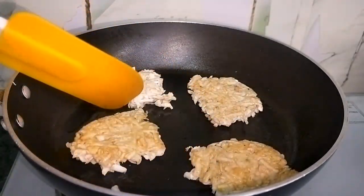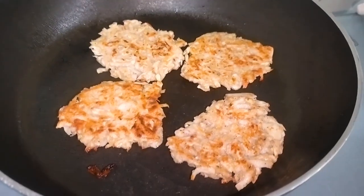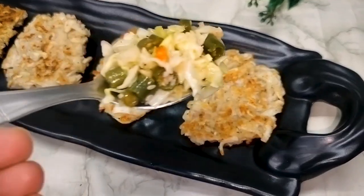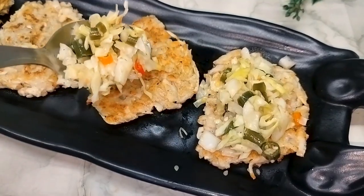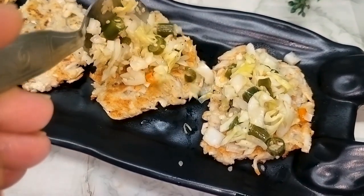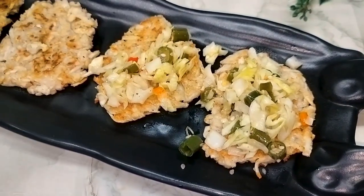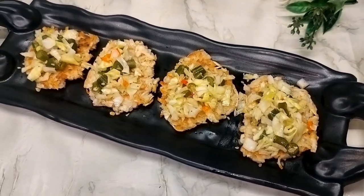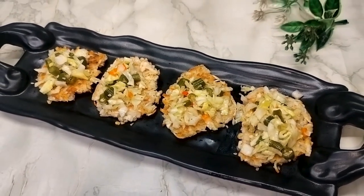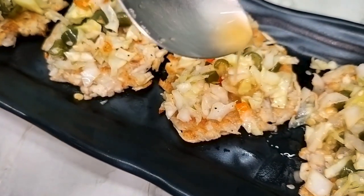Now we will close the flame and serve it. We will plate the whole thing and put the topping on it. Then we will put the dressing on it — it will have a good flavor. The flavor of the meat, the crunch — the meat is so crispy that it will get a wonderful flavor.